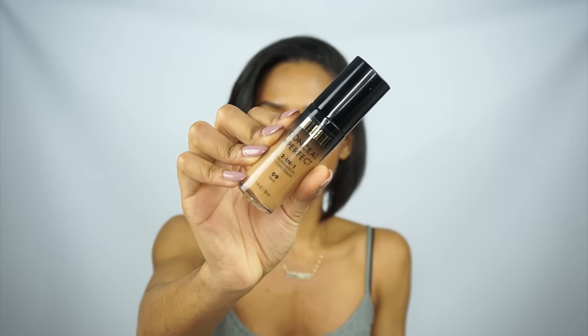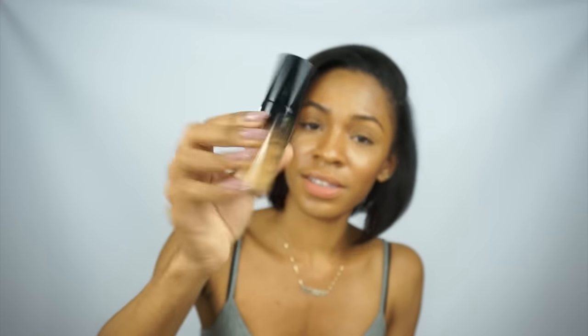So I've had my makeup on for about 10 hours now and I wanted to give you guys an initial review on the foundation I'm wearing today. I tried out the Conceal and Perfect Two-in-One Foundation and Concealer by Milani, in the color 09 Tan. I got this from Walgreens and it cost me $10.49 — a good price point compared to $30 or $40 foundations you'd get elsewhere.